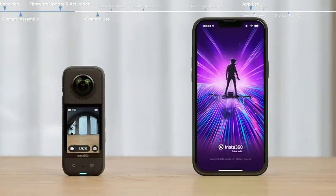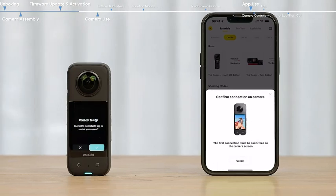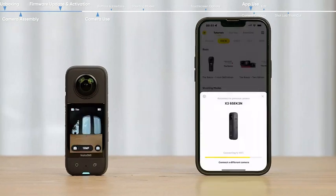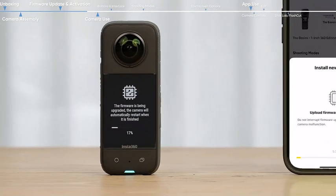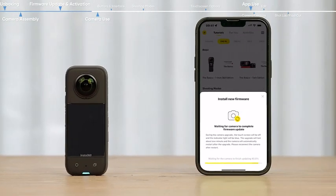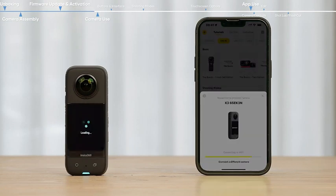Open the app and tap the camera icon at the bottom of the app page. Follow the on-screen instructions to activate the X3. If there is a new firmware update, a notification will pop up — please complete the firmware update before using the camera. During the update, the camera display will turn off and the indicator light will be solid blue. Restart the camera and connect to the app again.